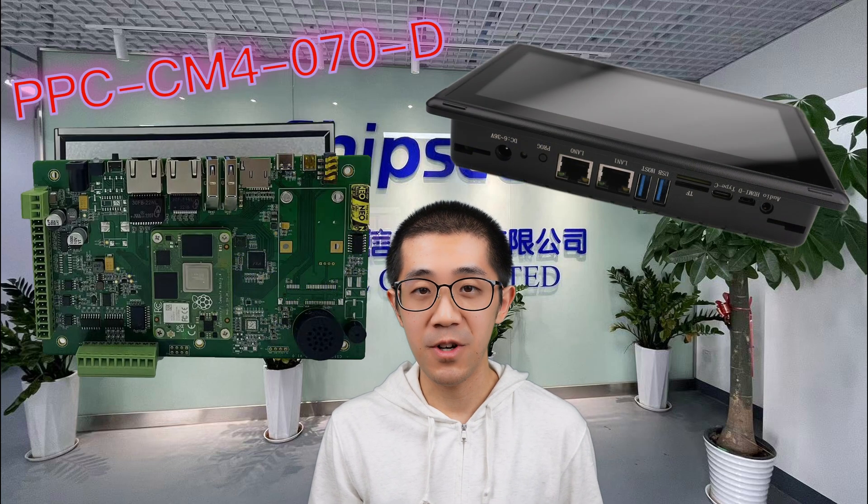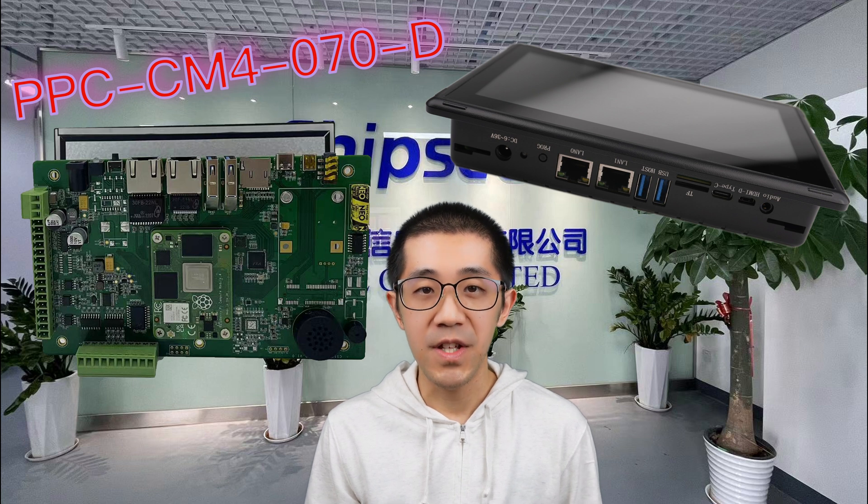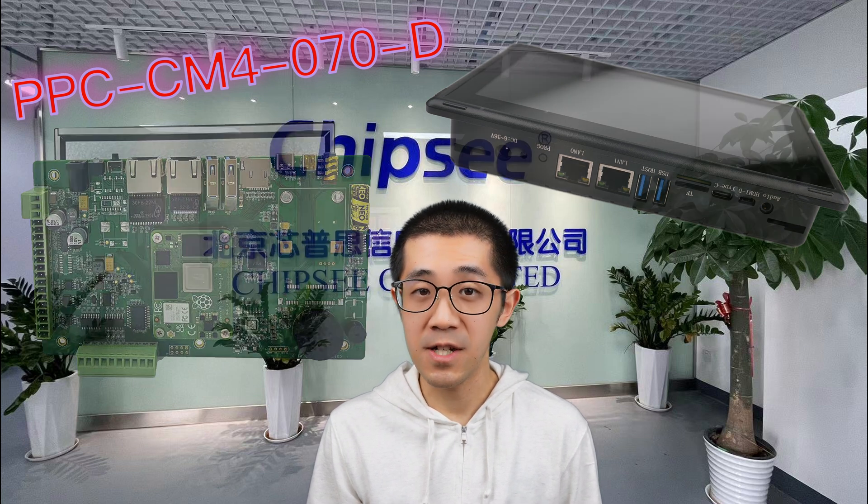Hey there! Today I'm super excited to talk about one of my absolute favorite products from Chipsy, the 7-inch Chipsy Industrial Pi touch panel computer.